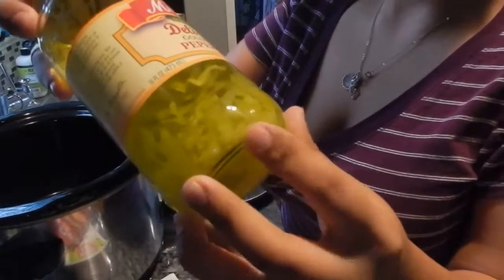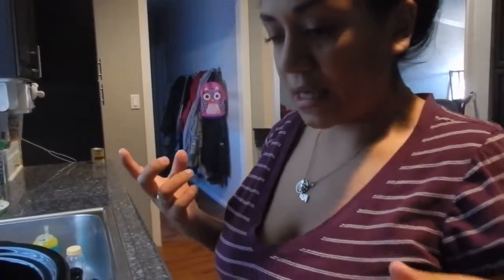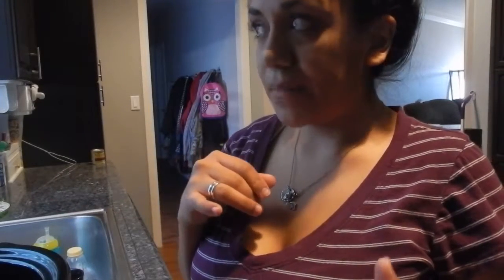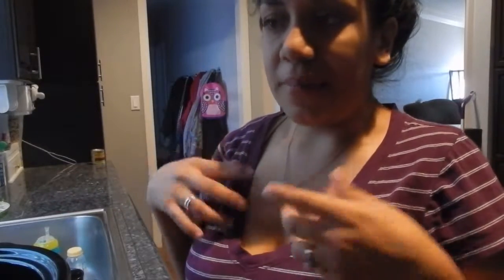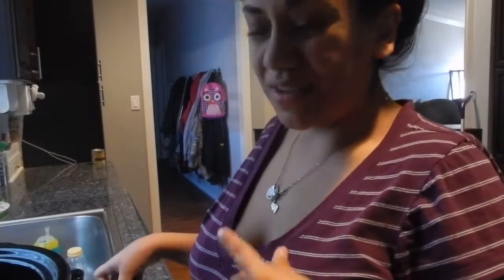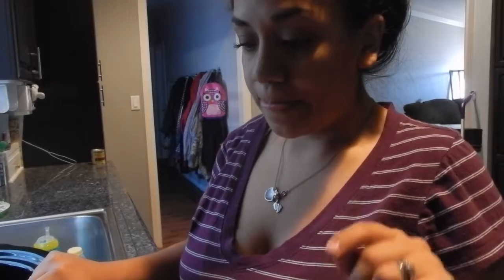And pepperoncinis — we don't have the whole ones, we have these sliced ones because I've been doing turkey roll-ups for lunch recently. For Doug's I do mayonnaise, mustard, pepperoncinis, and bacon, then roll them up and he'll eat it without any bread. I use the sliced ones because they're easier to eat. But when I do the roast, I like to use the whole ones. So let's get started on the crock pot.